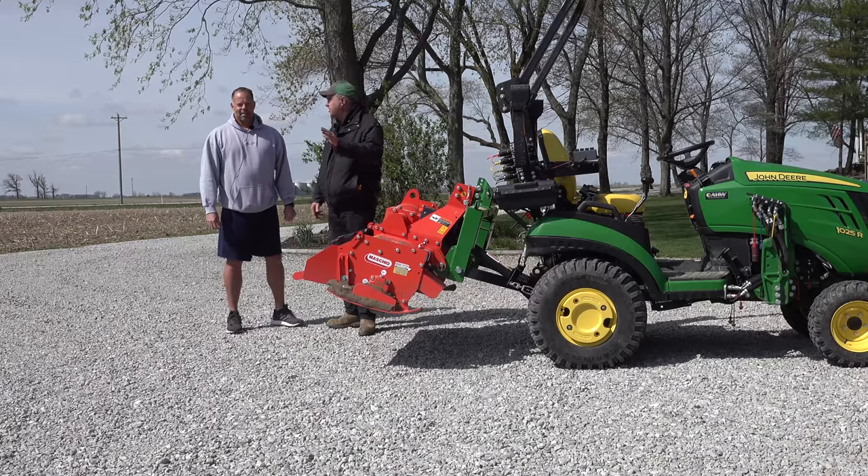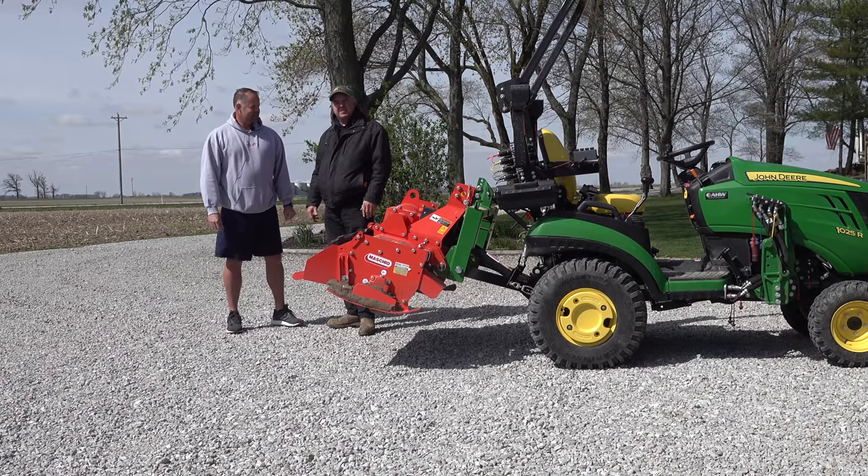Today we're here to till. We're going to till two different gardens for you, right? Yes. Let's get started.